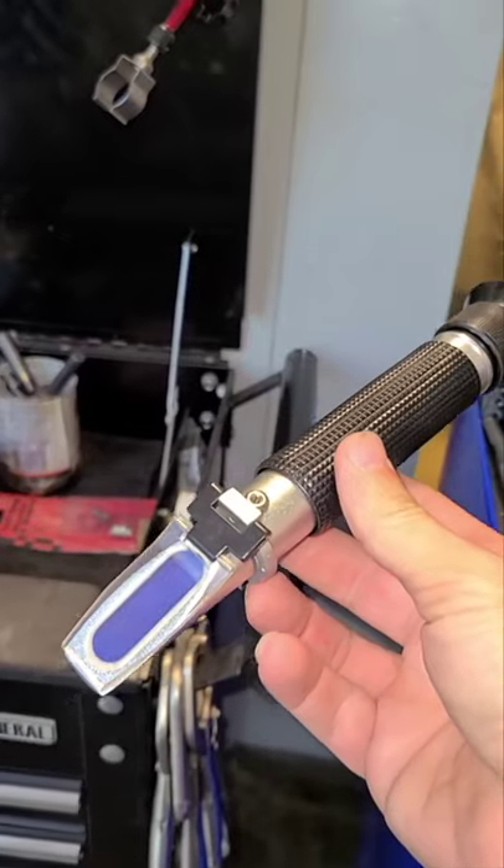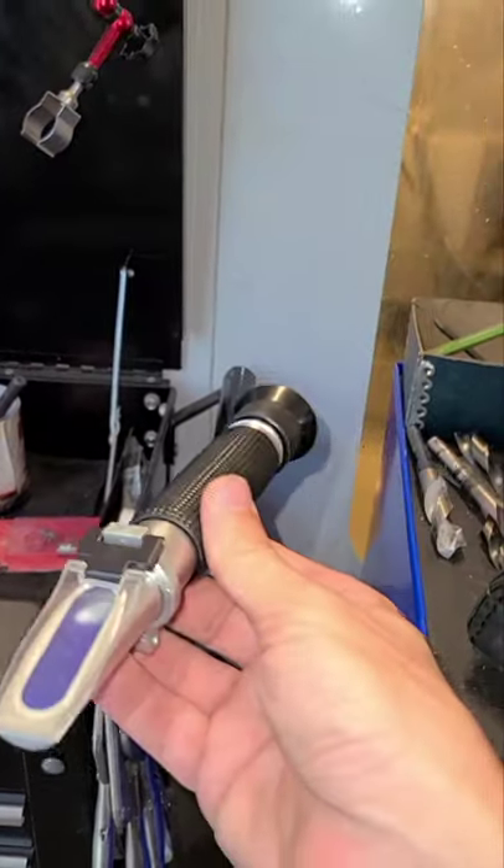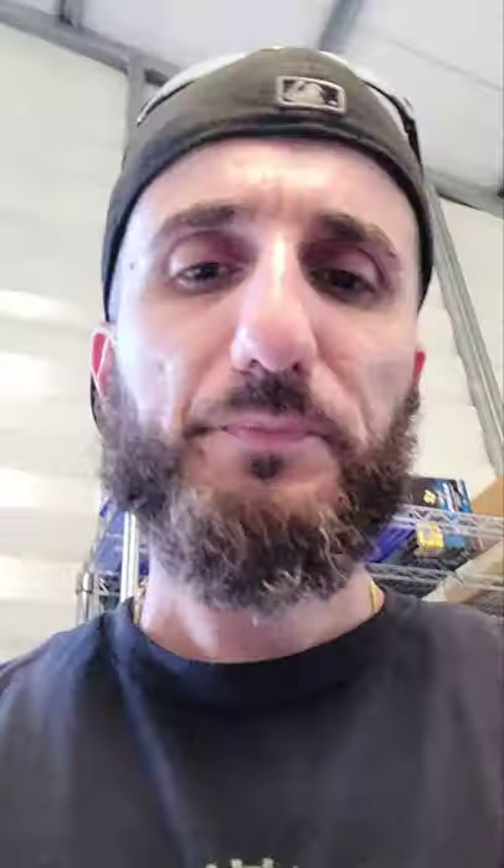On top of that, you have to get a refractometer to check your ratio in the tank. Let me show you what it is — this is how you check the ratio of Synergy 735 to water, to see how much dilution you need in your tank. After you get that all set up, you'll have a good idea of how much you need to dilute it.